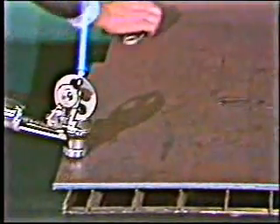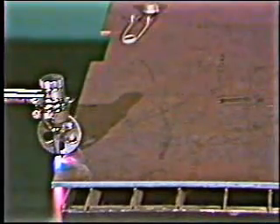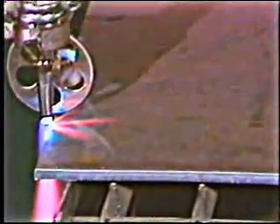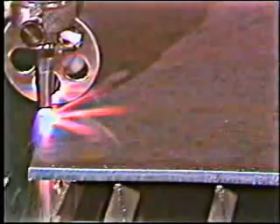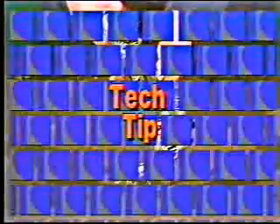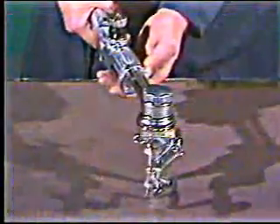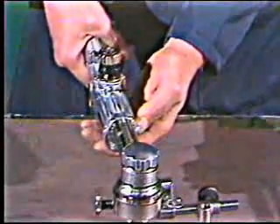Light the Handy Auto like you would any other cutting torch. Adjust your preheat and begin preheating. Turn on the cutting oxygen and then relax and let the Handy Auto do the work. Tech tip number three: when circle cutting, support the Handy Auto with your free hand so the torch doesn't drop when the circle drops through the plate.